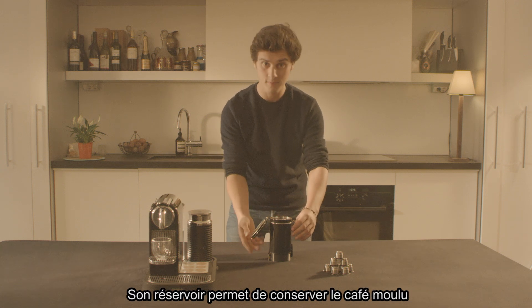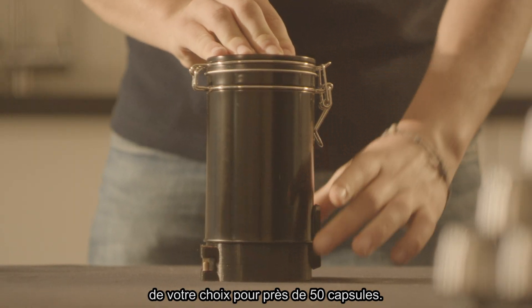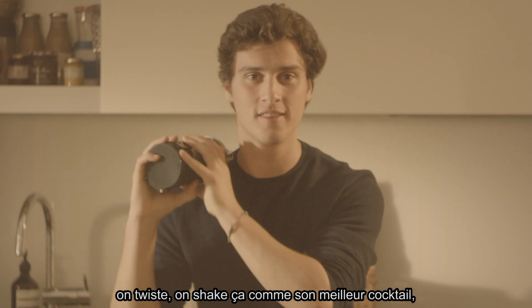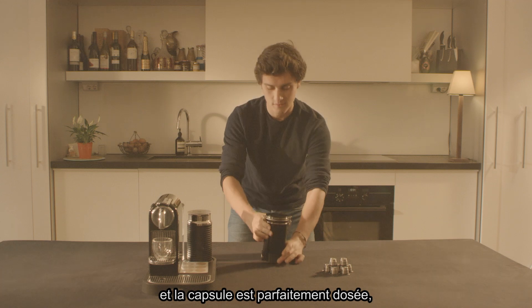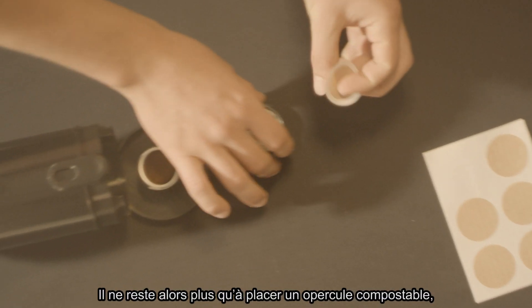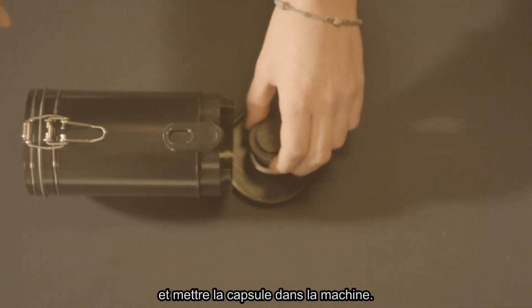Son réservoir permet de conserver le café moulu de votre choix pour près de 50 capsules. Il suffit de placer la capsule en bas du réservoir, on twist, on shake ça comme son meilleur cocktail, on retwiste et la capsule est parfaitement dosée, parfaitement tassée. Il ne reste alors plus qu'à placer un opercule compostable et mettre la capsule dans la machine.